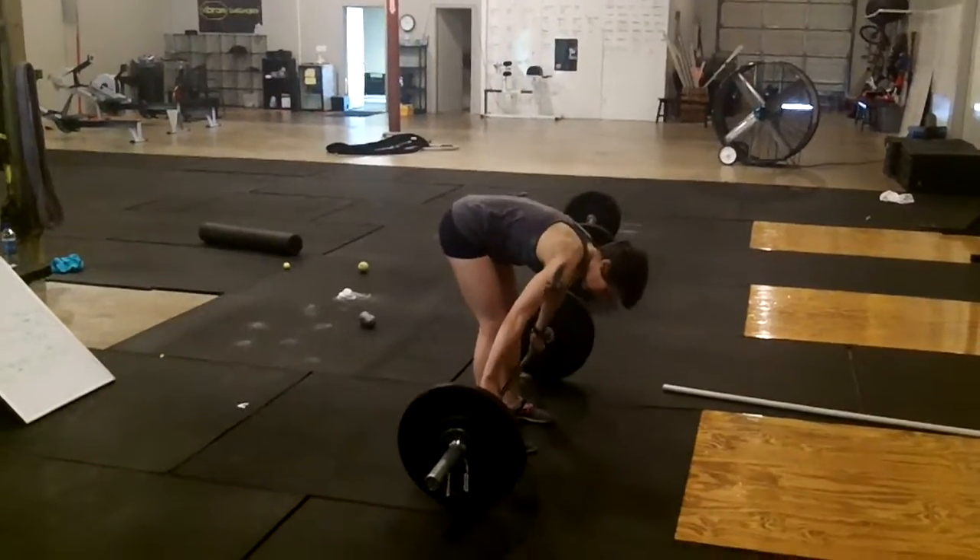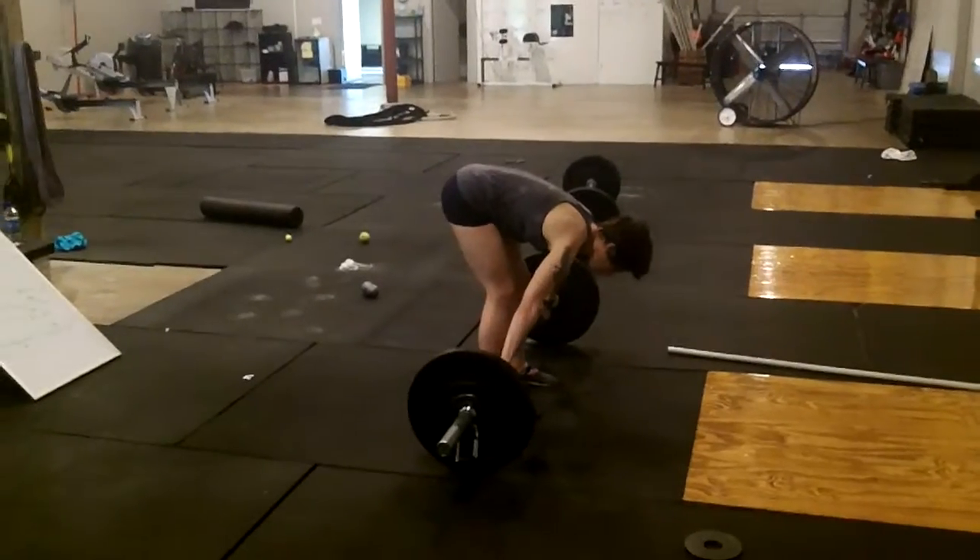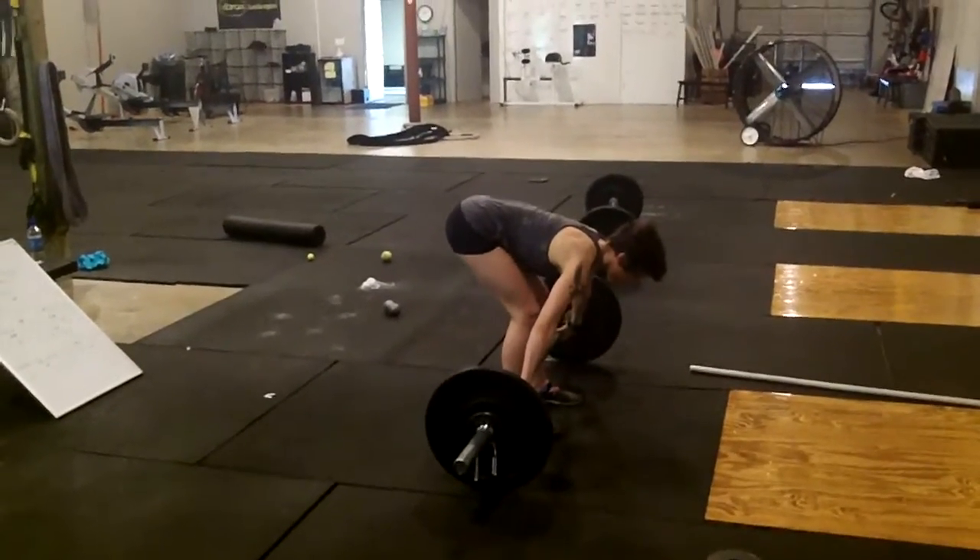All right, here we go. Elizabeth Hartzell. She's on her last set. This is her fifth set of a complex of one power snatch, two full snatches.